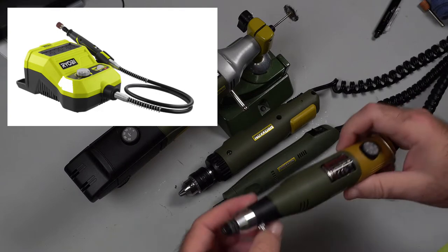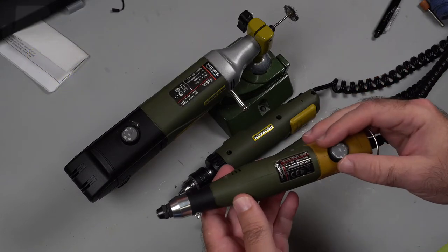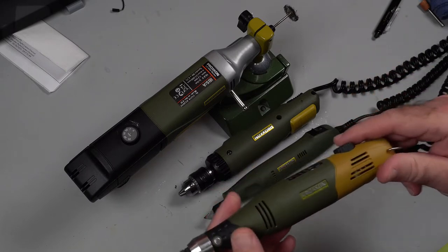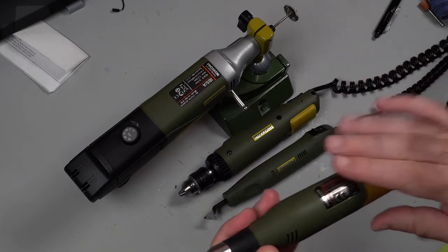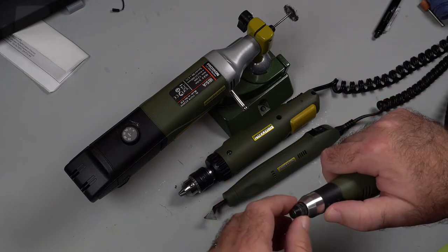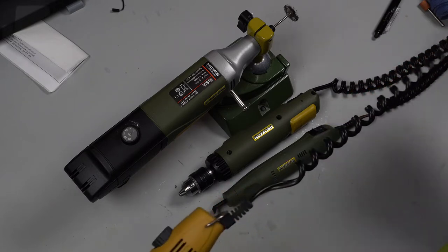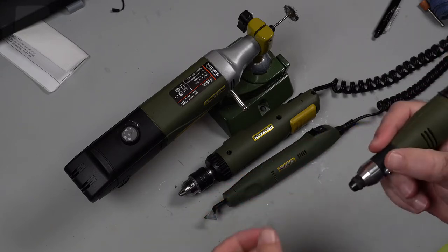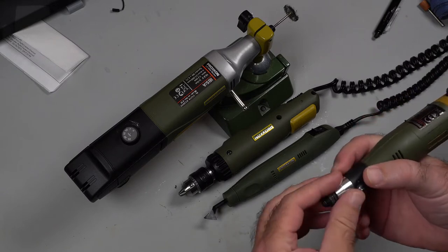Where the Proxxons, they have a lot of torque and they're variable speed, which makes a big difference. That's why I like this one with the variable speed. But using it now for a couple years, I really like it. The cord does not get in the way at all — I thought it would, but it does not. They're very comfortable to use. Lots of control.